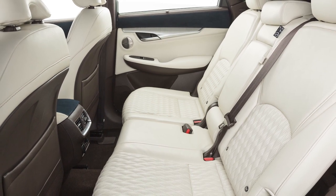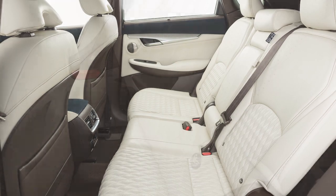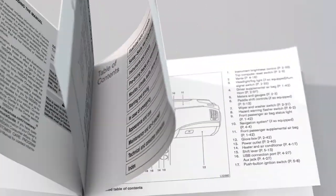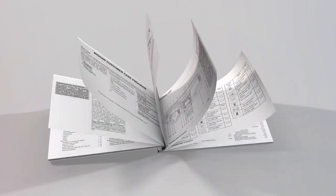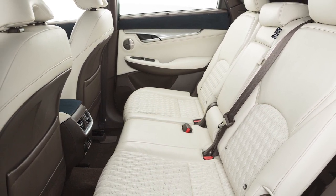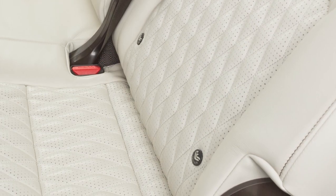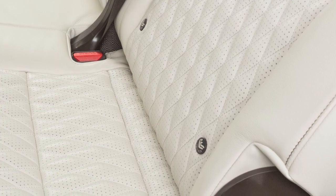This vehicle is equipped with the lower anchors and tethers for children, or LATCH system, which includes lower anchors and top tether anchors. Please see your owner's manual to find out which seating positions are equipped with anchor points. The seat belts in your vehicle can also be used to secure the child restraint. For details on the proper installation of child restraint systems, please read the child restraint owner's manual and the special section in your vehicle's owner's manual.